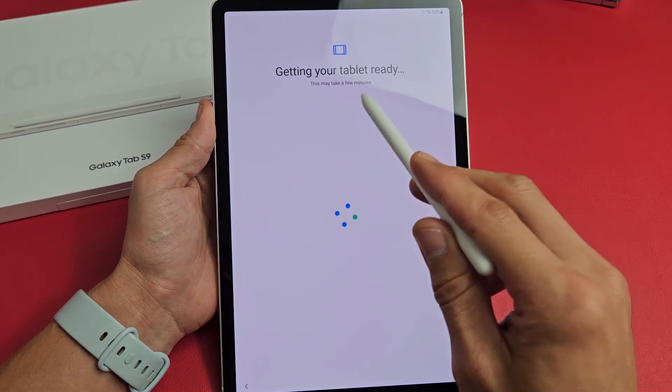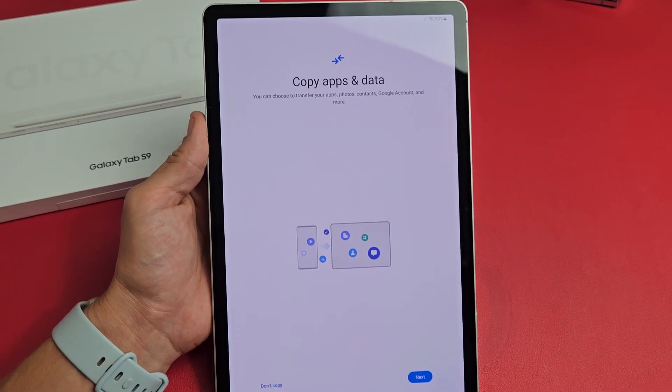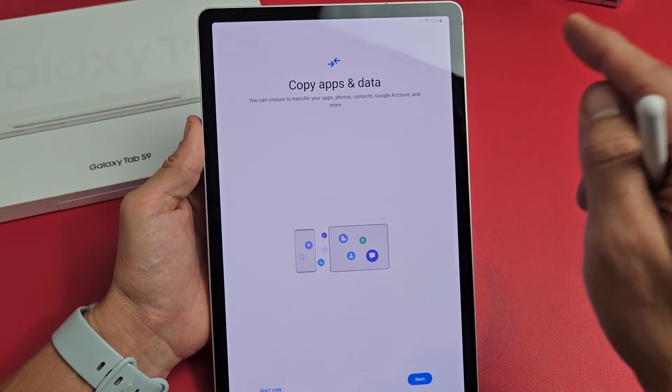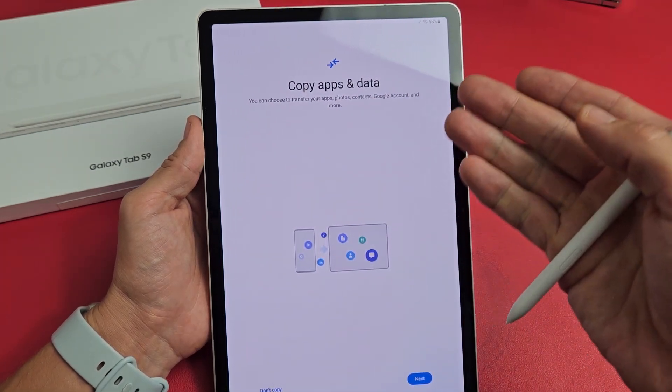Getting your tablet ready — this may take a few minutes. Copy apps and data: you can choose to transfer your apps, photos, contacts, Google account, and more.